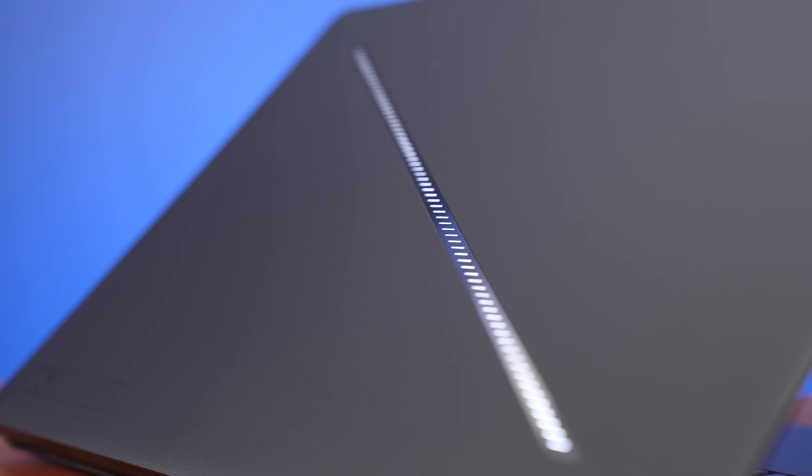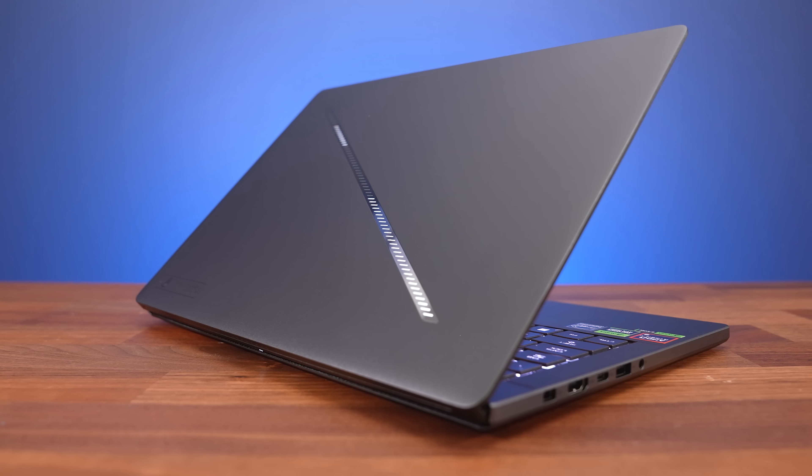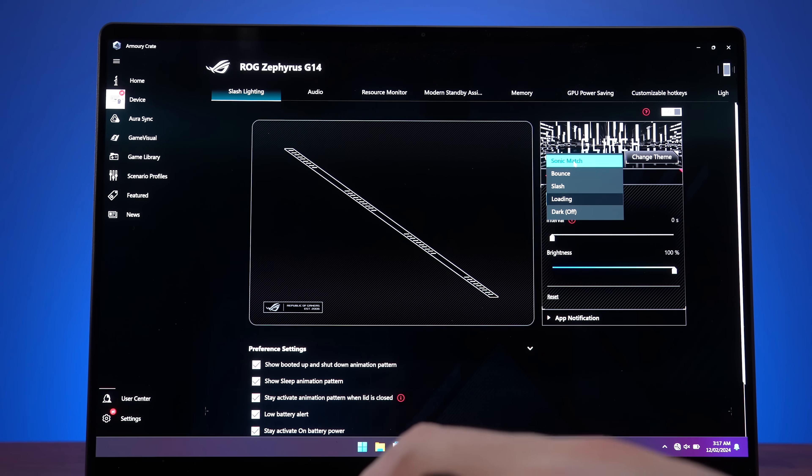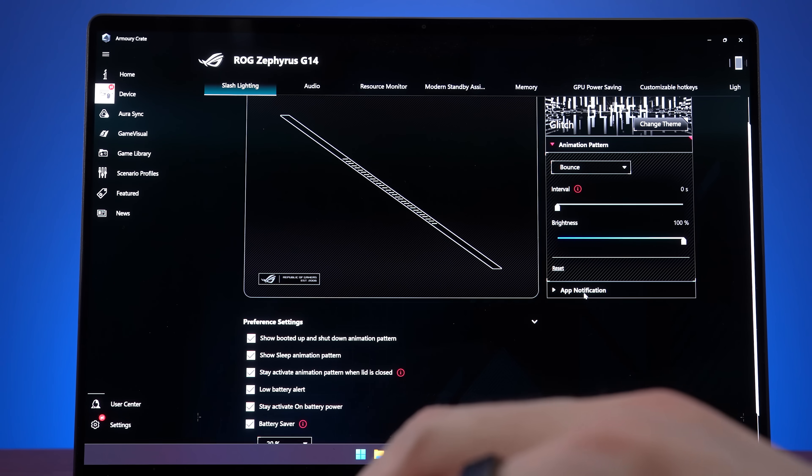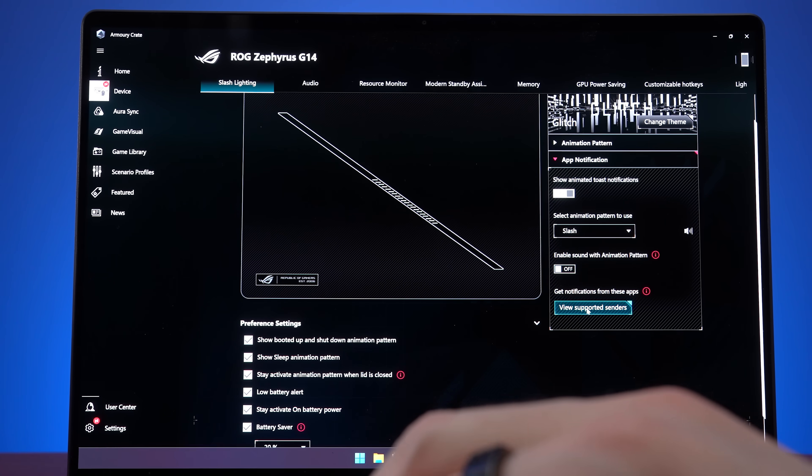The new design has what ASUS calls slash lighting on the lid. There are different effects you can set through software, including audio visualizations and even system notifications, so you can get updates with the lid closed.